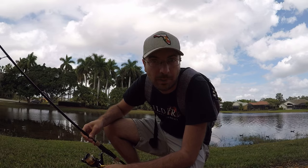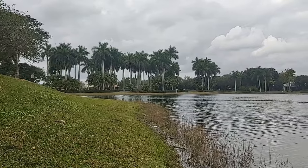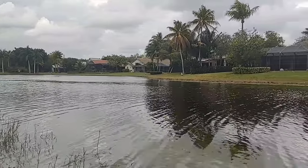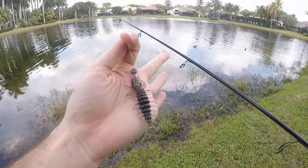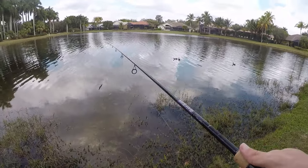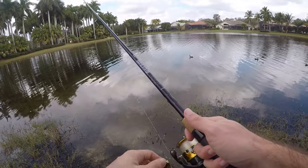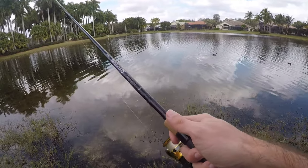Here's the lure I mentioned — it's a Nico Helgramite soft plastic on a 1/8 ounce jig head. I've had a lot of success with this, especially on this lake with peacocks and largemouths. I'm just gonna try to work this as slow as I can while keeping it out of the weeds. This lake is very weedy, so I'm trying to work it right over the top of the weeds, giving it a couple little jerks and jigs here and there.